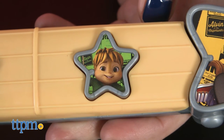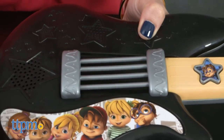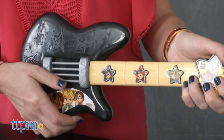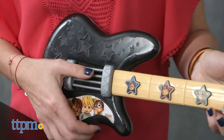Kids can strum the guitar during the chipmunk songs to add guitar riffs to the beat. This guitar also encourages kids to create their own solos — they can strum on its own to hear different electric guitar sounds or musical beats. Playing solo will also unlock Dave's signature Alvin scream.